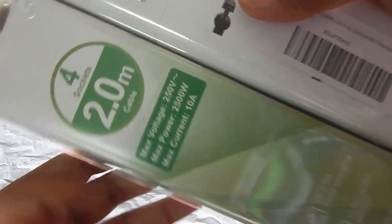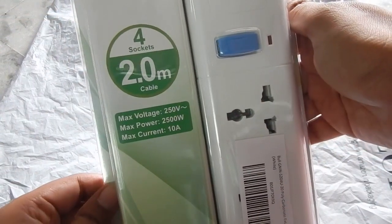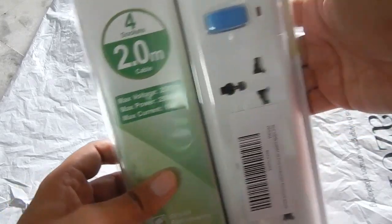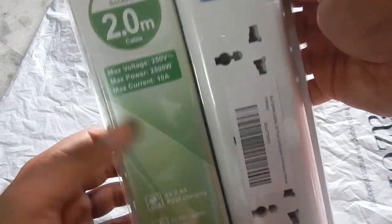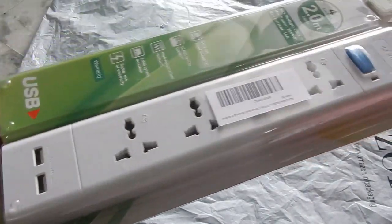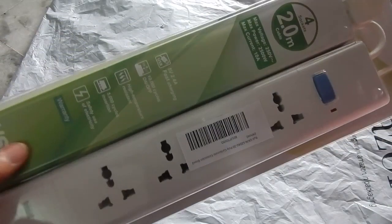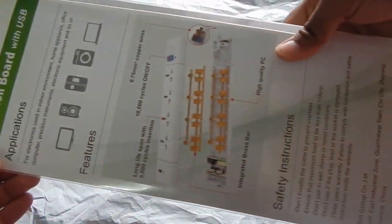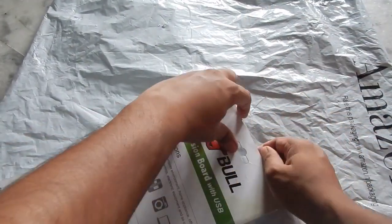Before we open the box I want to show you the rating — it can support a total of 2500 watts and a maximum of 10 amp. These types of sockets are usually capable of outputting 6 amp, but I'm very skeptical whether they are actually able to handle 6 amp. We will do some calculations and I'll show you how much they can actually support according to the company's total of 2500 watts. At the back of the box there is some information about the extension box.